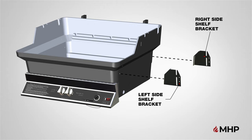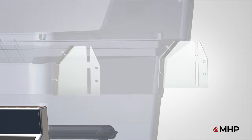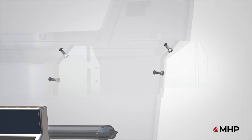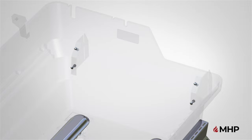Two round head bolts and two kept nuts are used for each bracket. Insert the Phillips head bolts into the pre-drilled holes from the inside of the bottom casting, and attach the kept nuts on the outside and hand tighten. Fully tighten the kept nuts using a 7/16 inch combination wrench and screwdriver. The screwdriver is used to hold the bolt head and the combination wrench to tighten the kept nut. While tightening, make sure the brackets remain parallel with the grill.